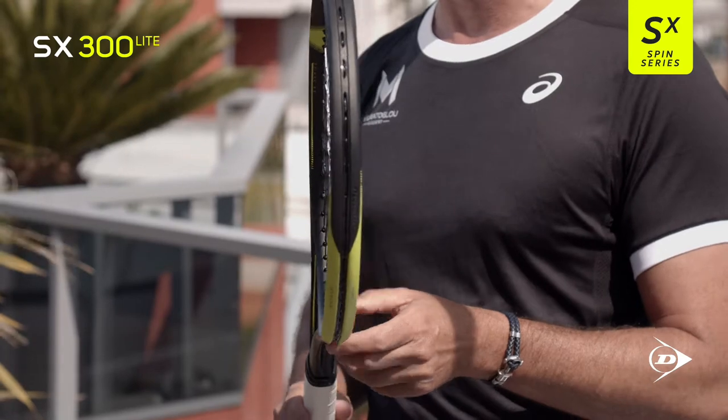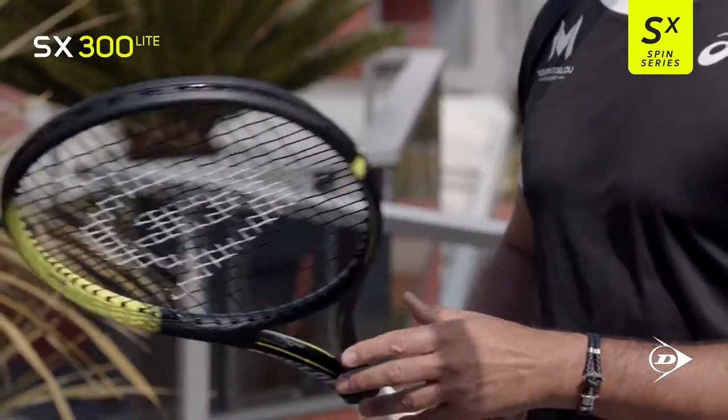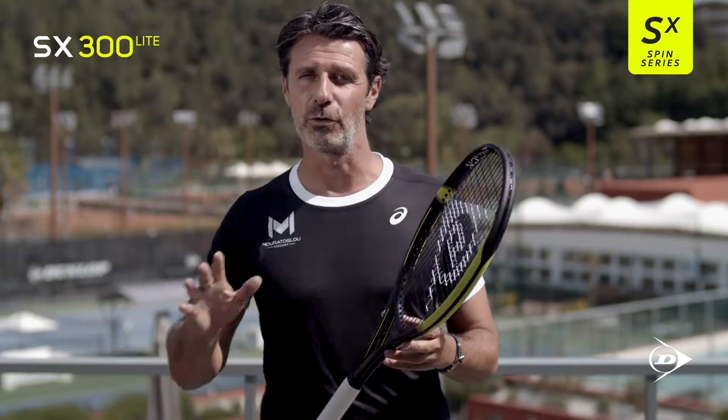This is the SX 300 Lite. It's a 100 square inch head size, and it's the lightest racket with 270 grams. This makes this racket very maneuverable. It's the ideal racket for advanced juniors who want to move from a junior racket to a full-size racket.